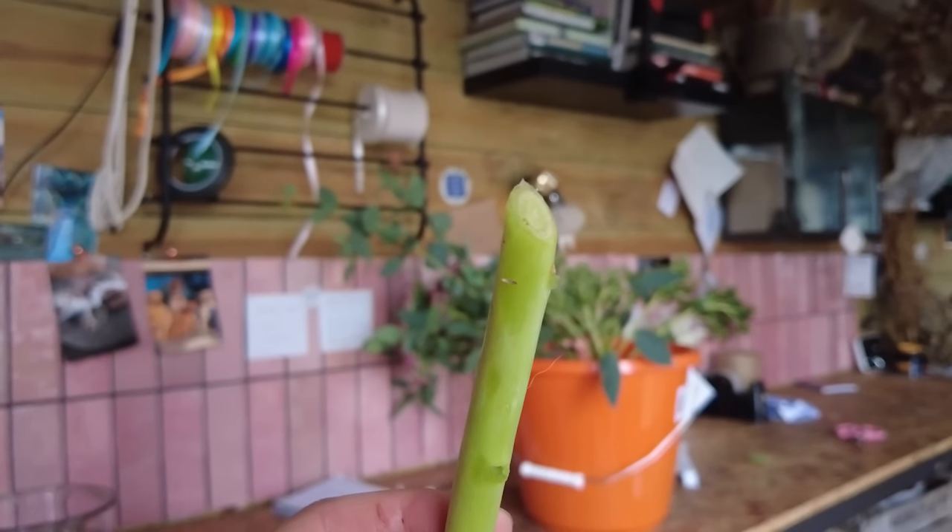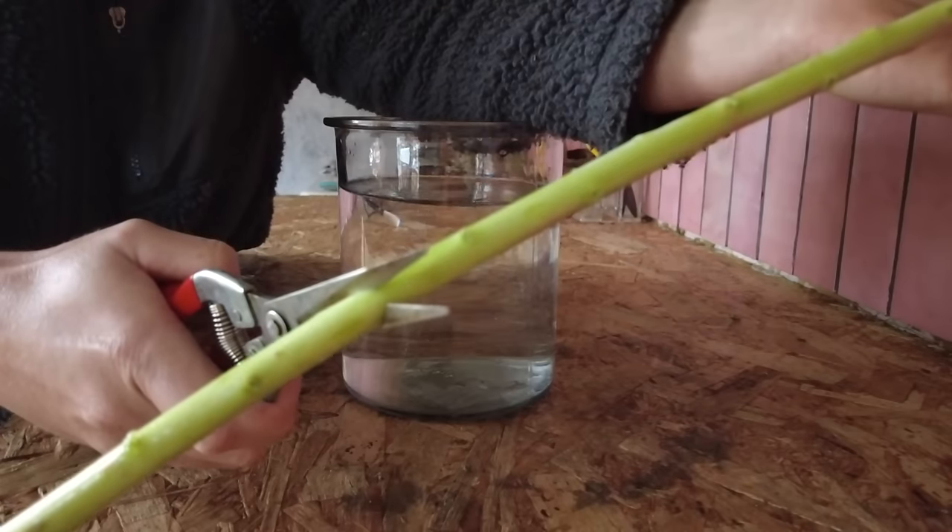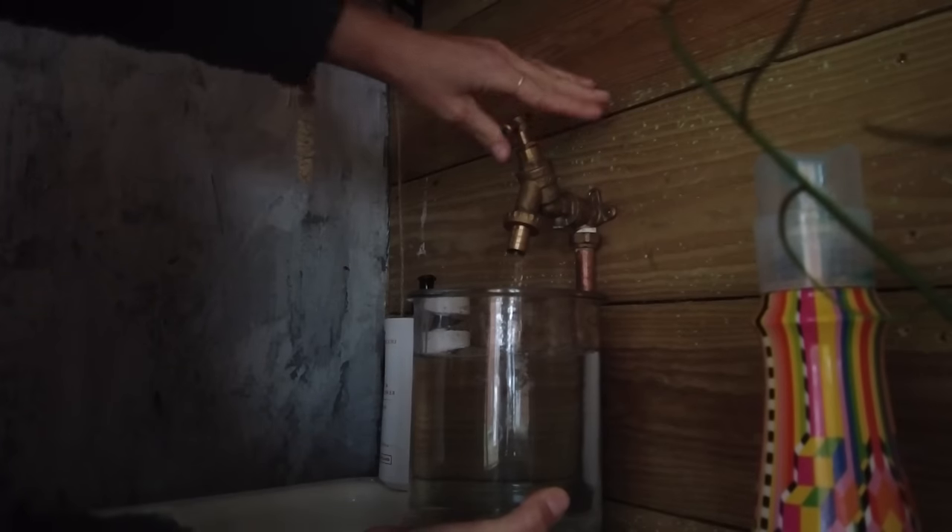Plant stems will sometimes heal up at the base after they've been in water for a few days, so you want to recut the stems every couple of days to make sure water flow isn't being inhibited by bacterial growth or healing at the bottom of the stem. At the same time as recutting the stems, refresh the water to keep it clean and ensure the flowers last as long as possible.